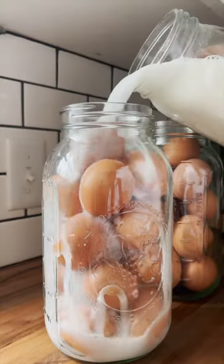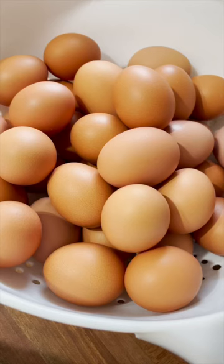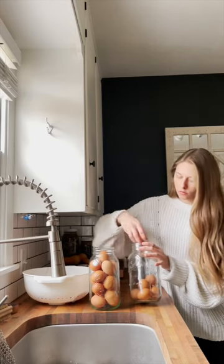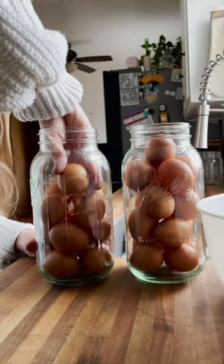Come water glass some eggs with me. If you've never heard of water glassing eggs before, it's where you take fresh, unwashed eggs and submerge them in a pickling lime and water solution. This results in shelf-stable eggs for over a year.